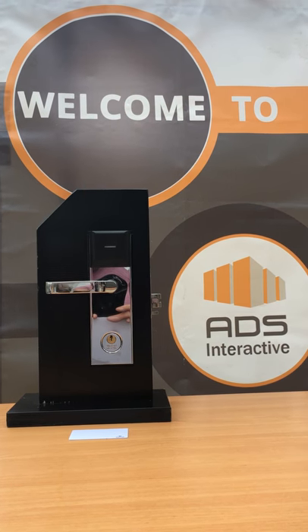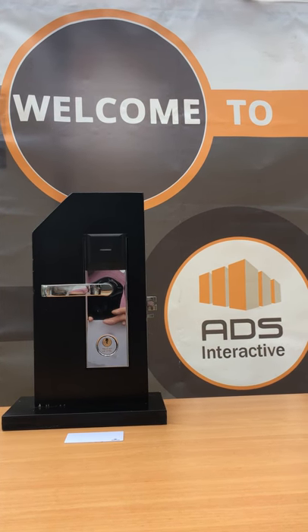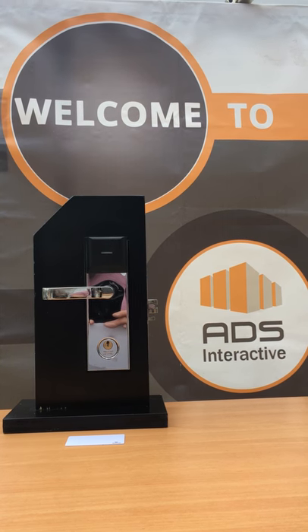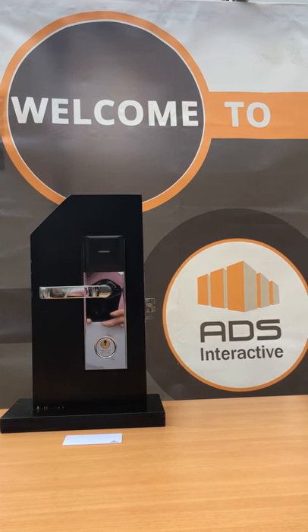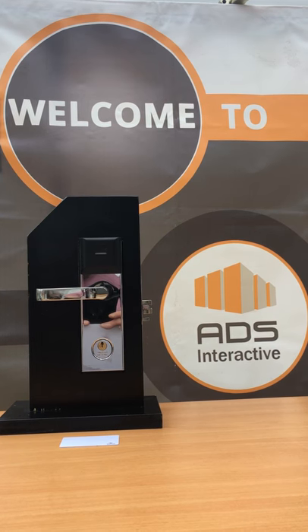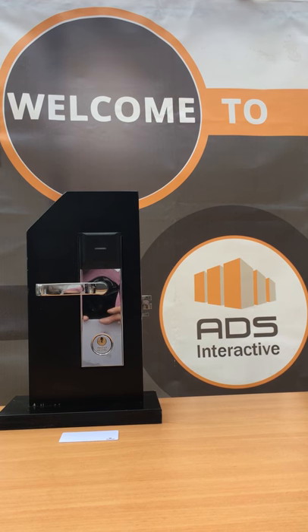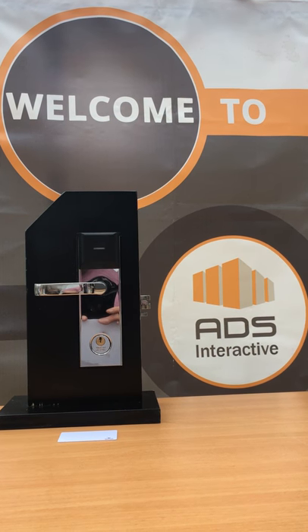Walmec RFID Upgrade Kit. This is a modern and reliable security solution. It's the easiest and fastest way to upgrade your magnetic locks to RFID technology. Just replace the electronics and keep your existing locks. No drilling and no mess involved.